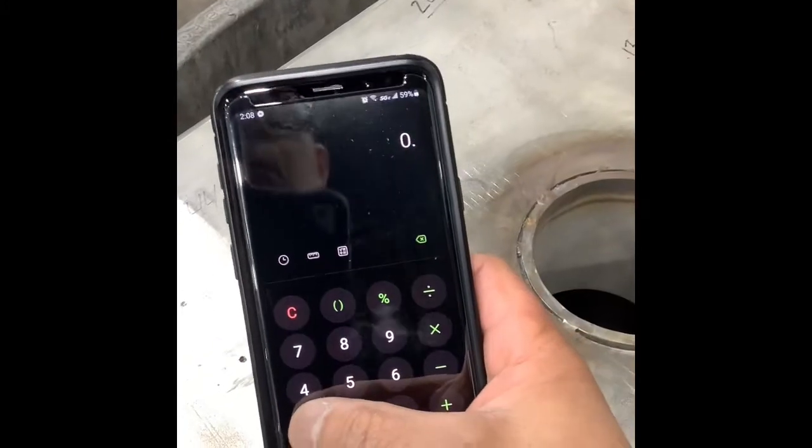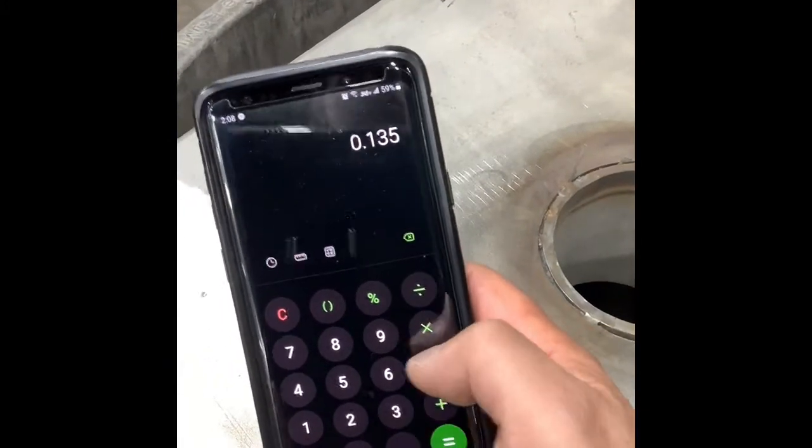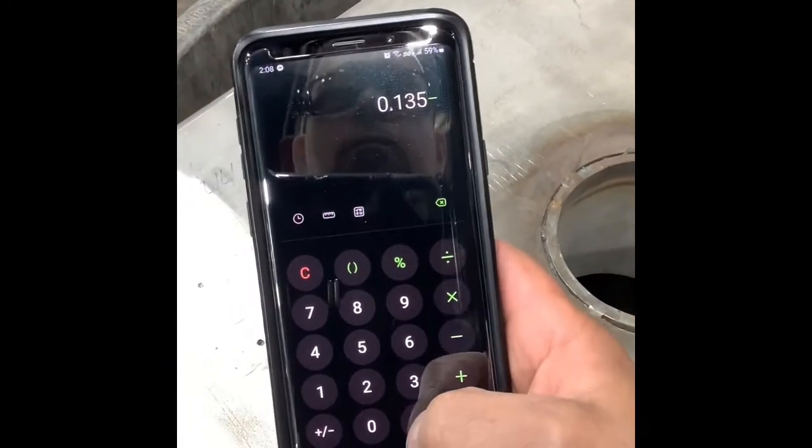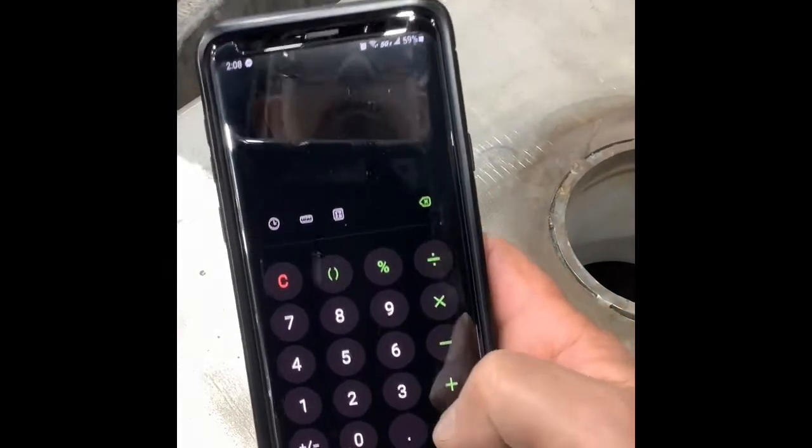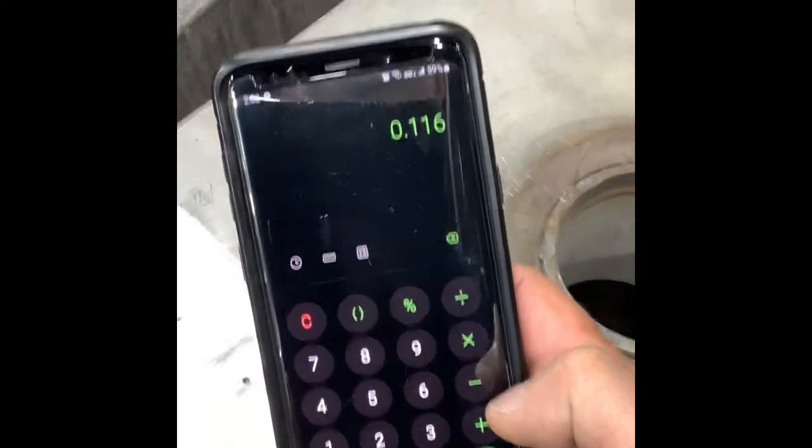You can pull out your calculator to do this to save time — 0.135 minus 0.019. So technically, with a pit that deep, your barrel is still legally allowed to run.